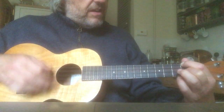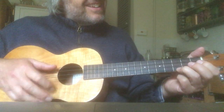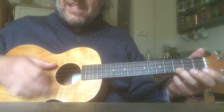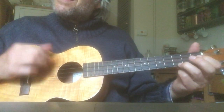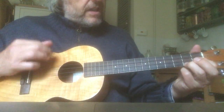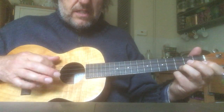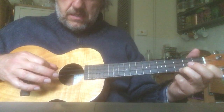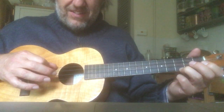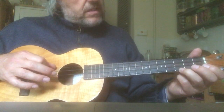We're playing on the C string. Are you still playing on the C string? Are you still playing on the C string?